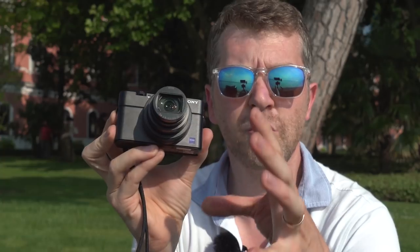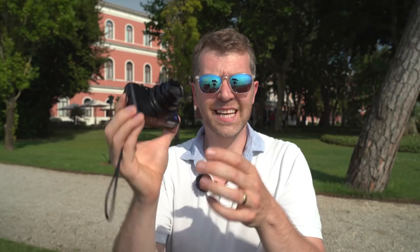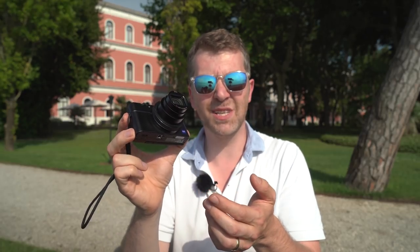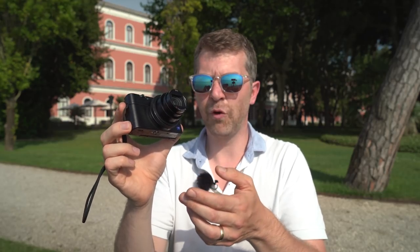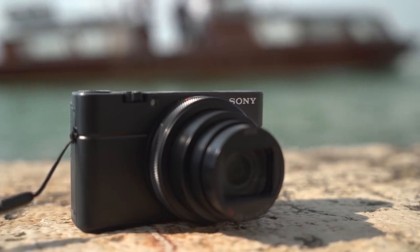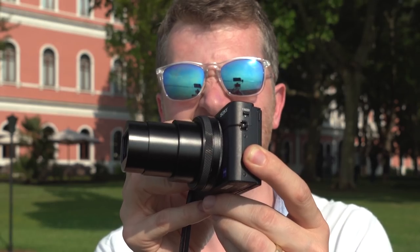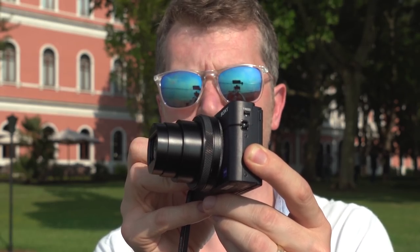That new feature is of course the 24 to 200 millimeter lens. The aperture starts at f2.8 and goes to f4 by the time you're at 200 millimeters. Basically this seems to be taking on Panasonic's TZ100-200 range of cameras. The lens is very small and compact - that's it at tele, and that's at the widest point.